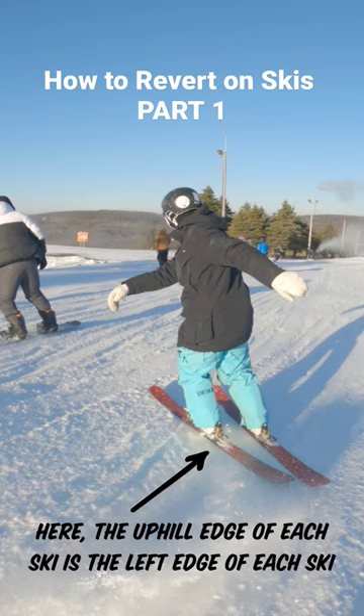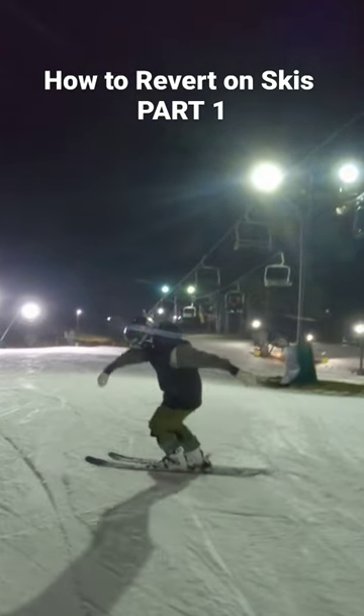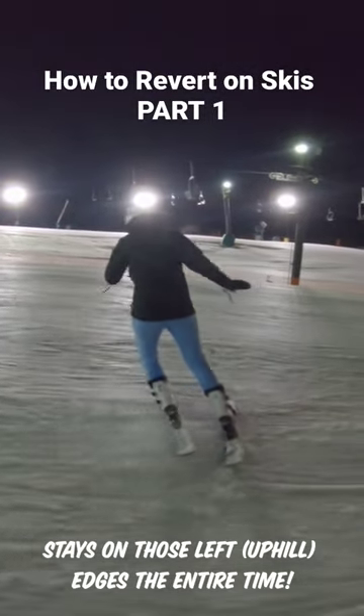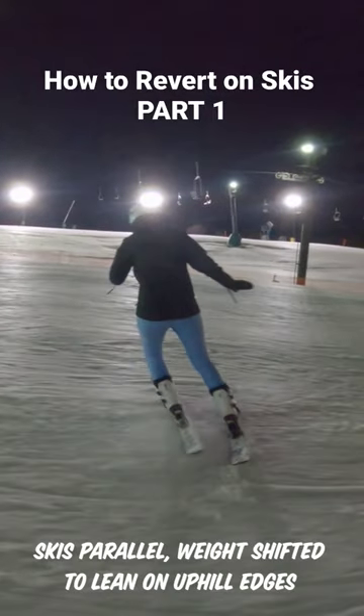Continue to rotate your upper body. Your lower body is always going to follow your upper body, so we want to get our upper body fully rotated and facing back up the hill first. To make the revert come around nice and smoothly, you need to stay on the uphill edge of each ski the entire time, and you also want to make sure that your skis are staying parallel throughout the entire rotation.